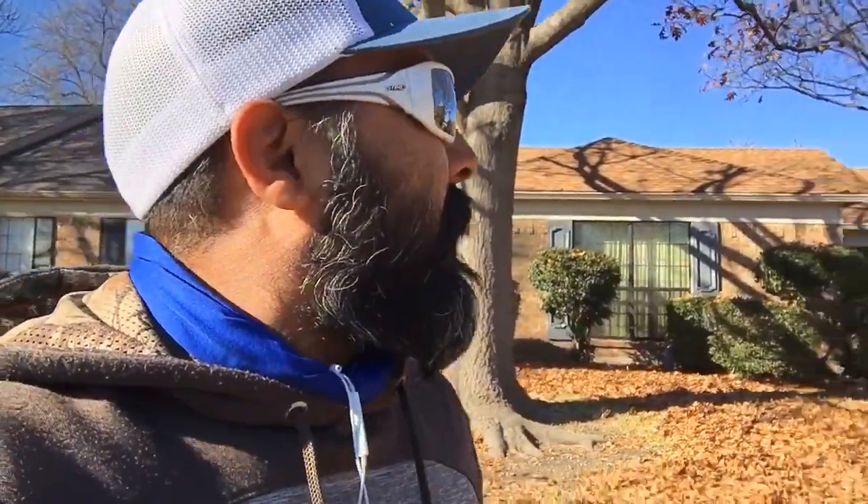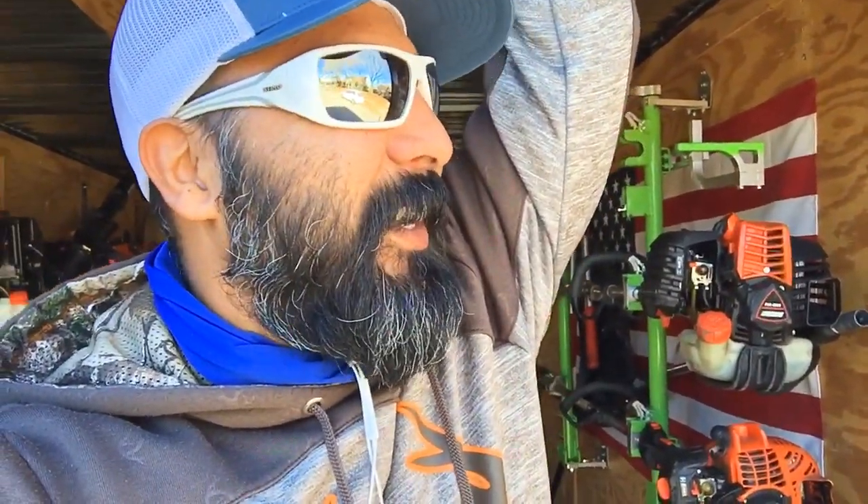Wow, I think this is actually gonna be my biggest one yet. When I did the leaf cleanup last year, we did it in two separate days — an early cleanup where only about 50% of the leaves were on the ground, raked and bagged them, then waited for the rest to fall. But this time we're doing a 100% cleanup. Let me know if y'all think baby cakes is gonna knock this job out.